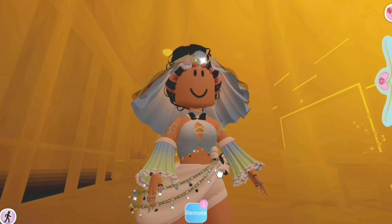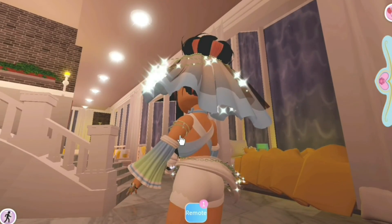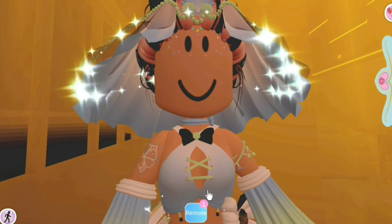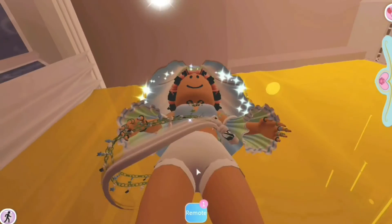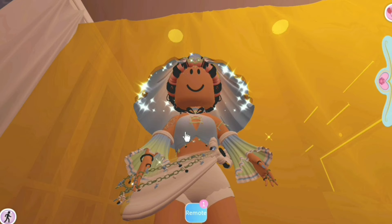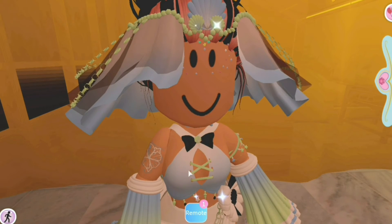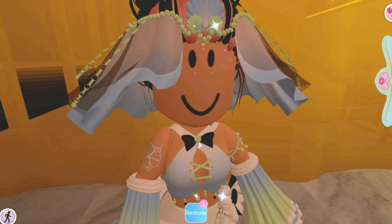Moving on to the corset or top. It kind of wraps around your body — in the back it just wraps around, and in the front it's tied together with these strings. At the bottom we have some dangly charms — shells and stars — and at the top we have a little bow with a seashell.